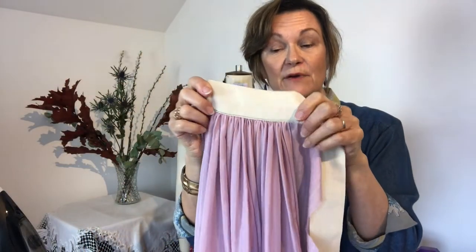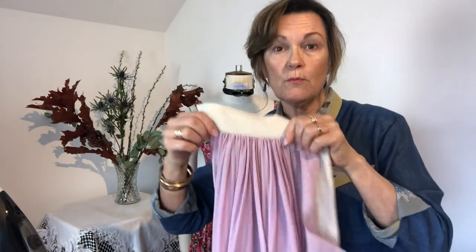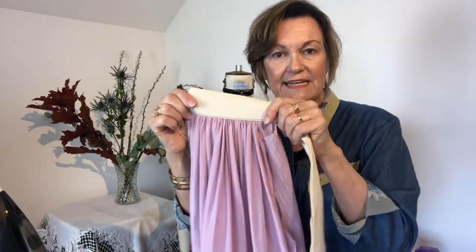Now, if you had a fabric with a border print — in other words the print is along the selvedge — you would have to turn it around and do your gathers along the selvedge, which is the warp grain. The warp is the stronger grain, so gathers that way do puff out more. It's much better for gathers to go down the warp grain because it's the heavier, stronger grain. But if you have a design you want on the hem, there's nothing you can do about it, and this steaming treatment really does help in that instance.